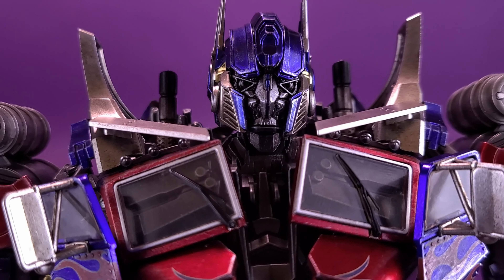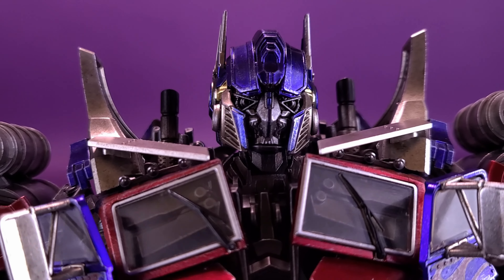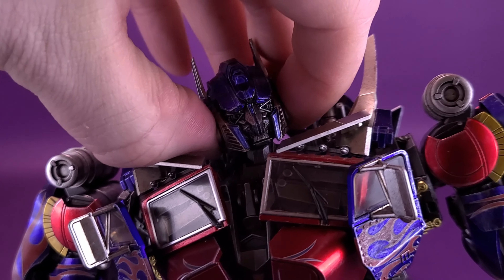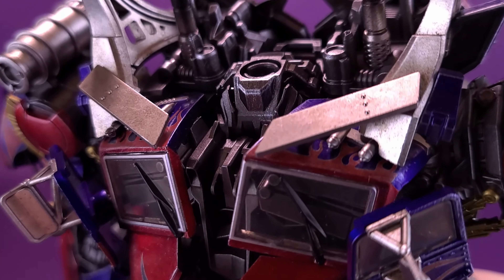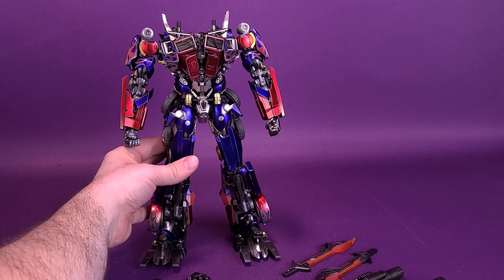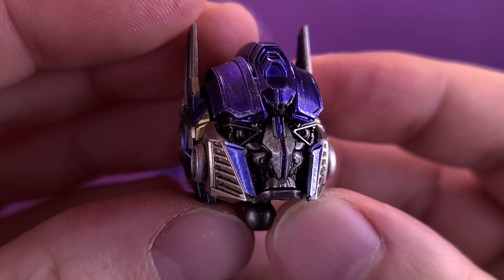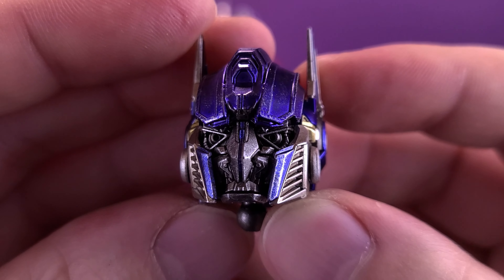Optimus Prime features not only two swappable mouth plates, but also LED light-up eyes as well. To gain access to both, I find it's easiest to grab Optimus Prime's head with a little bit of force and remove the ball joint from the ball socket on his neck. There's the head sculpt right there. There are two different ways of displaying the figure: one with the mouth, and the other — my preferred look — is the one that has the shield across his face.